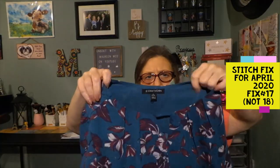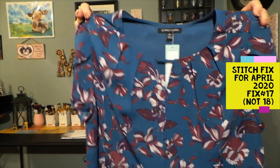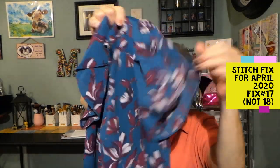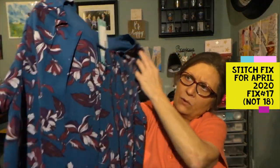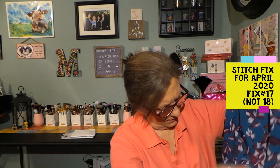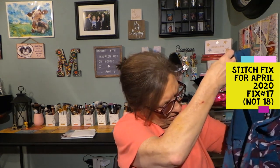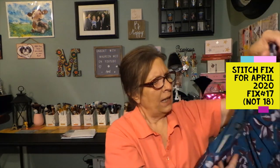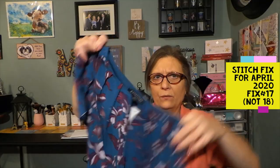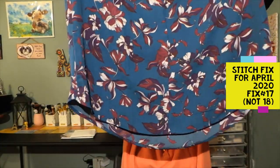The first item is from 41 Hawthorne — the Gracie Tulip Detail Blouse in teal green. It has a crisscross detail sleeve cap, still a short sleeve. There's a little keyhole front, and in the back there's a little bit of pleating. There's a lining towards the front and it's a silkier material — really pretty. The colors are teal, burgundy, and white with a floral design. It has a slightly longer back with a rounded hemline.